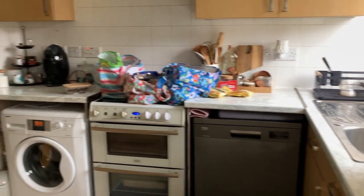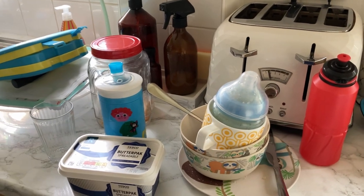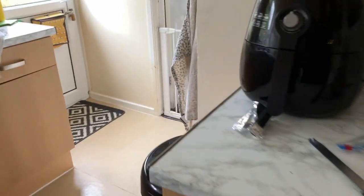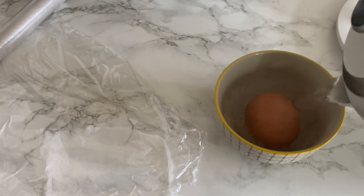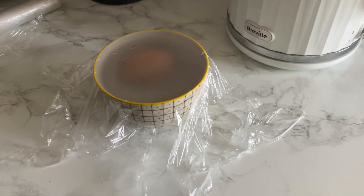Good morning everyone. I saw a hack on TikTok which I'm going to try out now — it's how to poach an egg. So here's what you do: you take an egg, pop it in a bowl, cover it in boiling water, then cover it with cling film and set a timer for 11 minutes. Apparently it's supposed to give you a perfect poached egg, so we'll come back and have a look in 11 minutes.